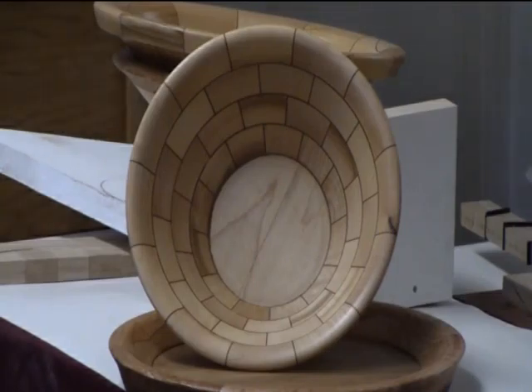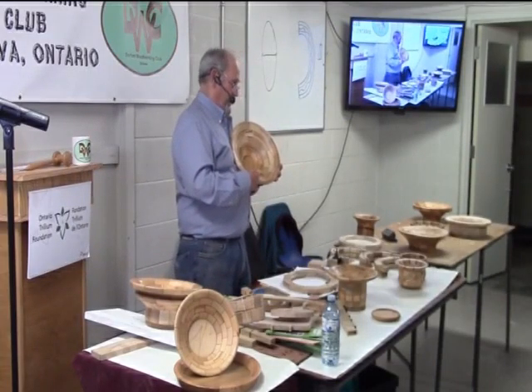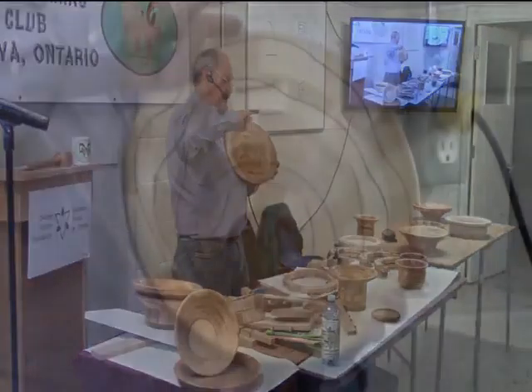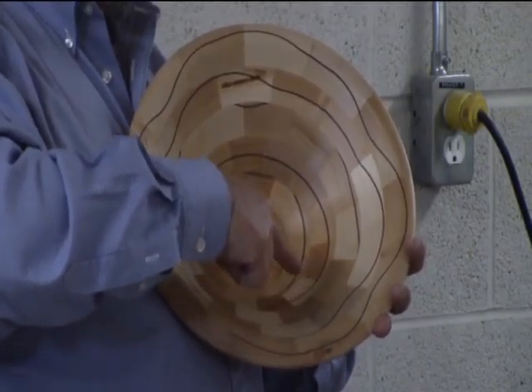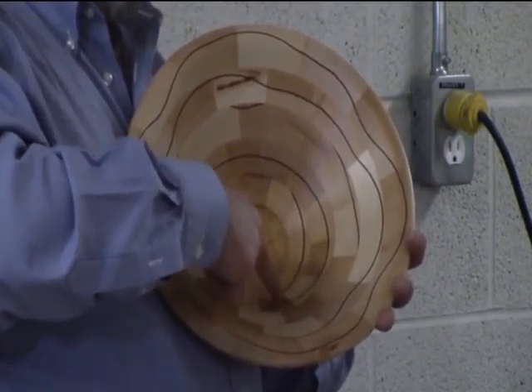What I could have done on this bowl is added more veneer in between the rings, and you would then have: round circle, wavy line, round circle, wavy line, round circle, wavy line.